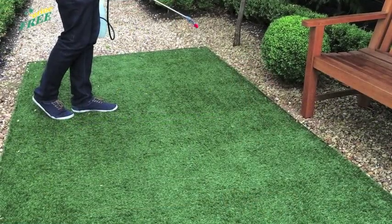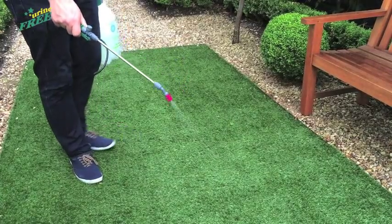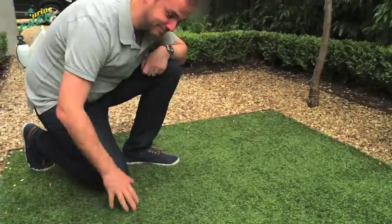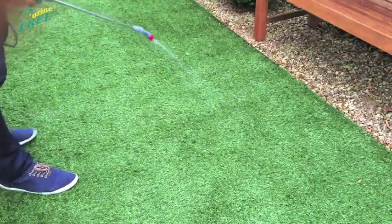It's important to note that it may take more than one application to rid your lawn of old urine and odours, or for larger urine deposits. The sniff test will tell you when you've got it all. Once the odour is gone, apply weekly for maintenance or as required.